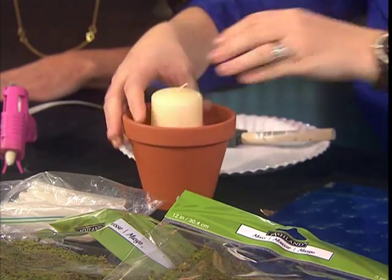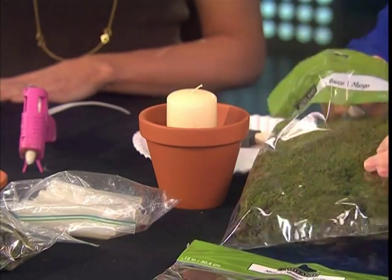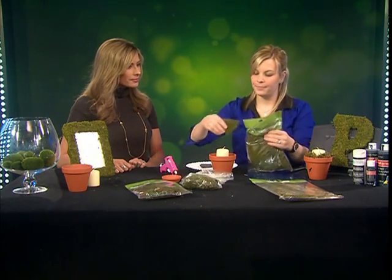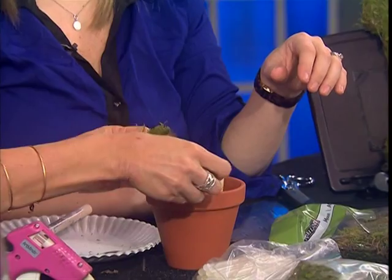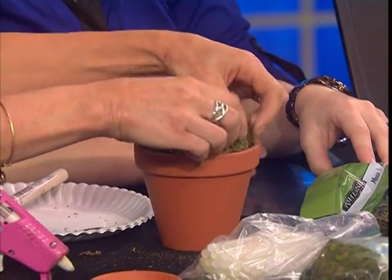Then you take a little bit of glue and glue the candle in so it's more secure. Then you grab some loose moss — there's Spanish moss which has a different look, and other varieties. They have all different moss at Michael's, different colors and different textures. You just grab some moss and pull it apart. It is messy — but kids will love it! You just play with it and move it around however you want.